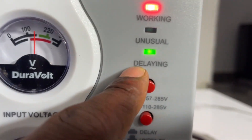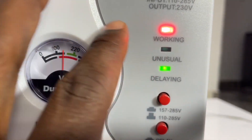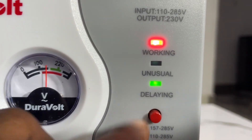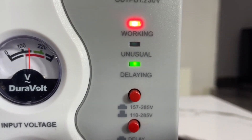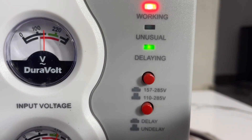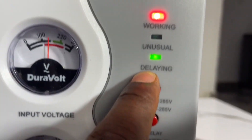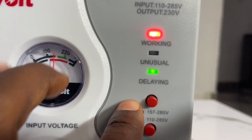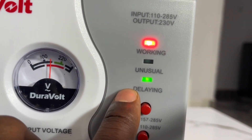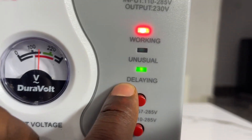The delay light means that when you switch on the stabilizer, it waits for some seconds before allowing power to the entire system. During that delay period, the stabilizer is trying to figure out the voltage — to stabilize it before bringing power to the system and to the appliances. It delays for a few seconds to examine whether the voltage is shaking, too high, or too low before fully switching on.